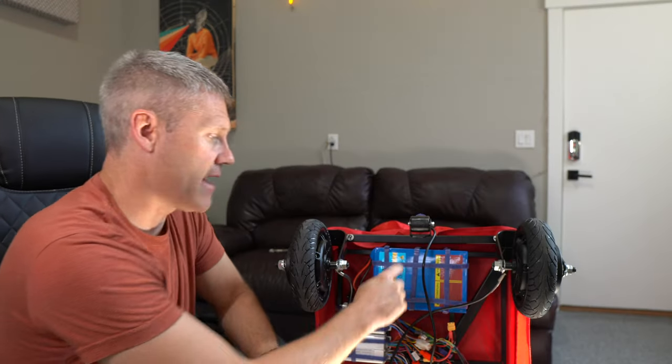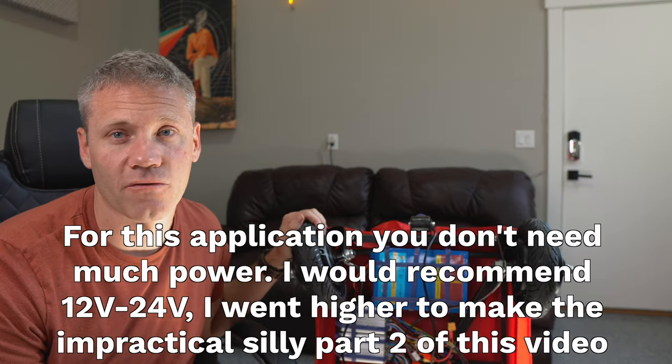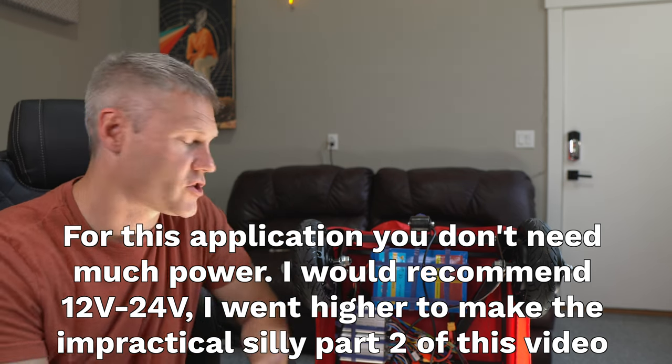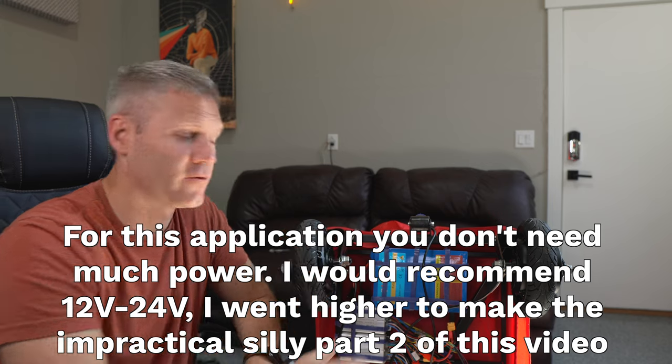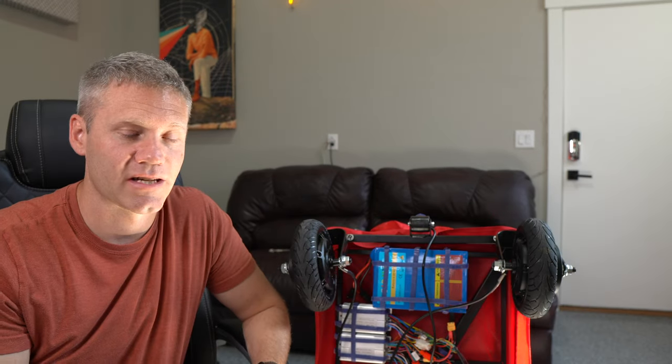The next thing you're going to need is a battery, and you really just want to make sure you match the voltage. If your hub motors are 24 volts, get a 24 volt battery; if they're 36 volts, get a 36 volt battery. When you're shopping for a battery, you're going to see the voltage and then the amp hours or milliamp hours — voltage supplies power and amp hours is like how much gas is in the tank.